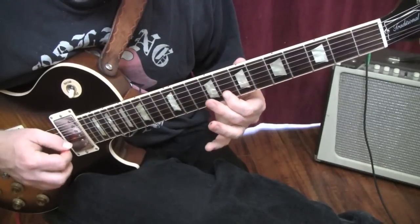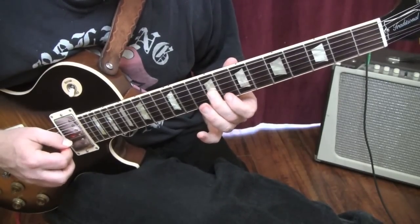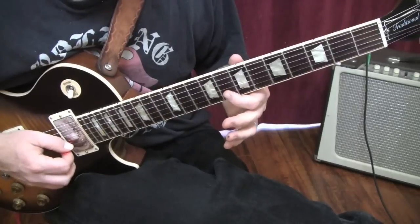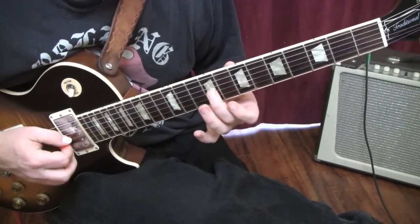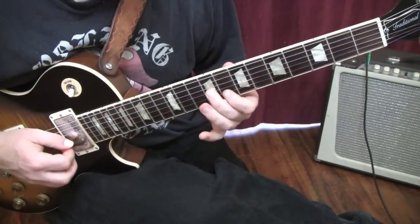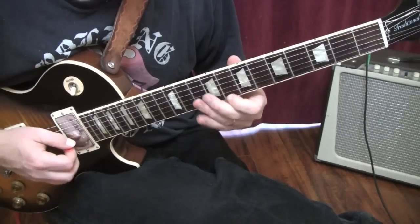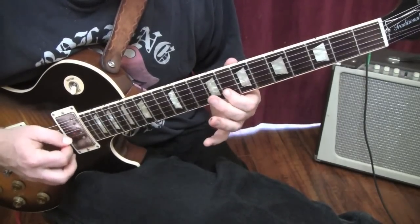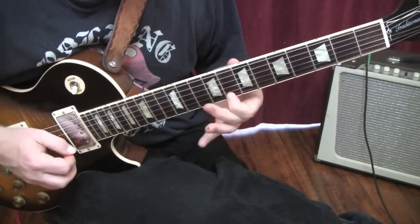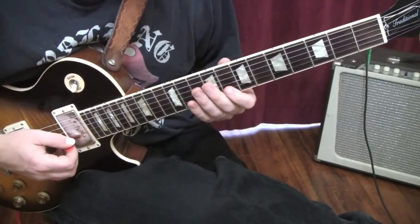Eighth fret on the B string. Eighth fret, B string, ninth fret, G string. Back to the B string — eight, eight, eight. Back to the G string on the ninth fret. Back to the B string, and then we're into the first lick of the solo. And that would be the pickup lick to bring us into the solo.